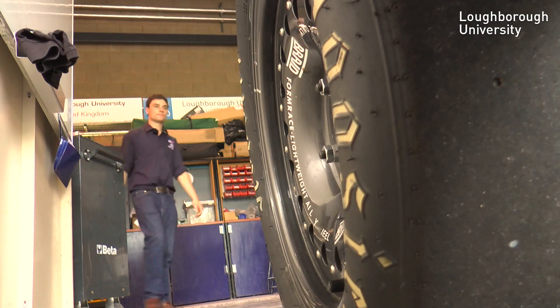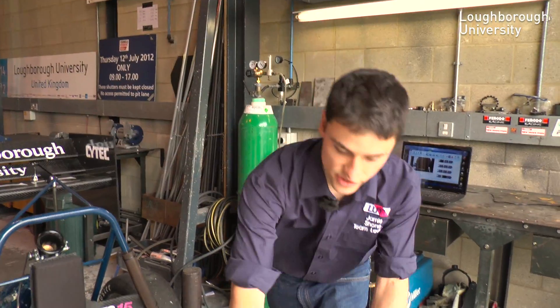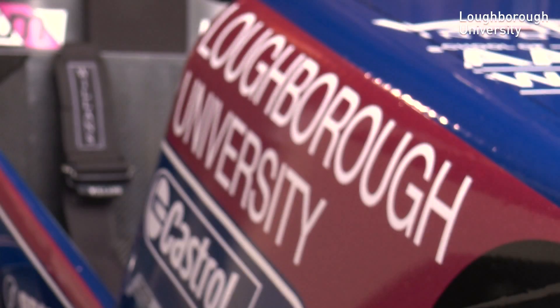Every year we build this car from scratch. The carbon skin you can see on here has now been vinyl wrapped, so it's a finished product.